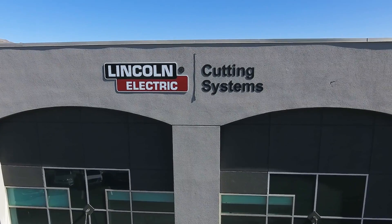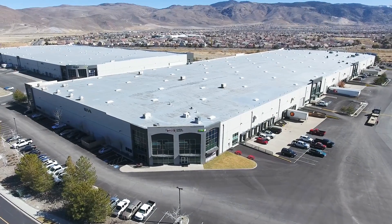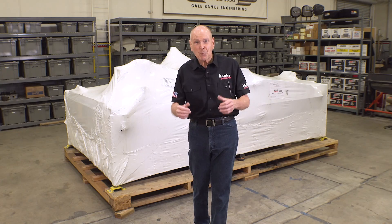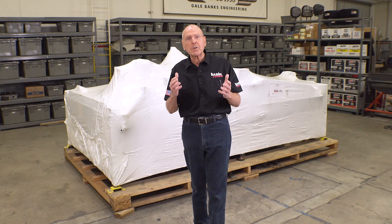So we got on the phone with our friends Hunter and Chris at Lincoln's TorchMate division up in Reno, and they said they've got just the tool for us. Behind me is the brand new Lincoln TorchMate 4510 — it hit the market just a few months ago, and we have one of the very first units.